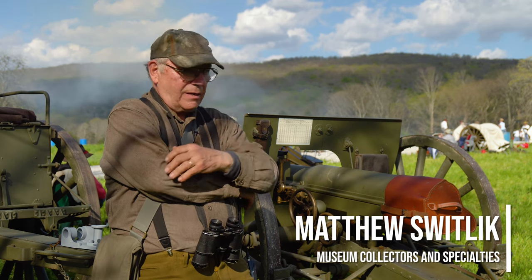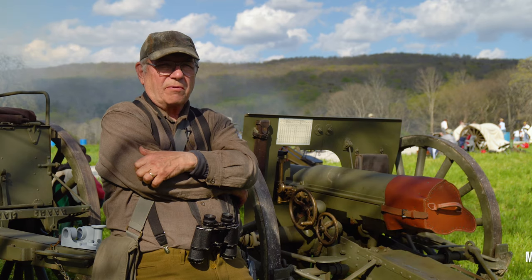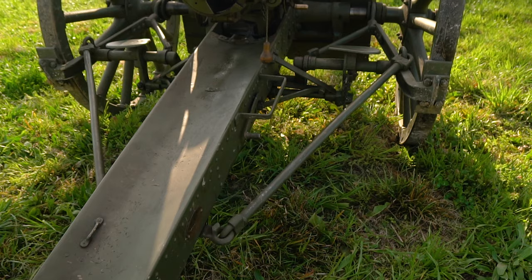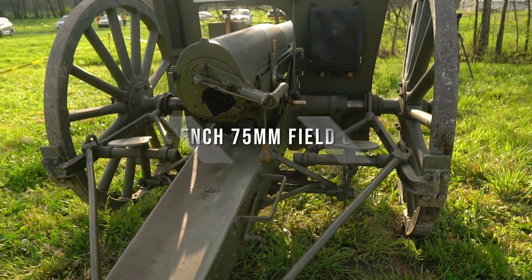Standing beside me here is a French 75 field gun, a 75 millimeter field gun — probably the 20th century's most famous field artillery piece.